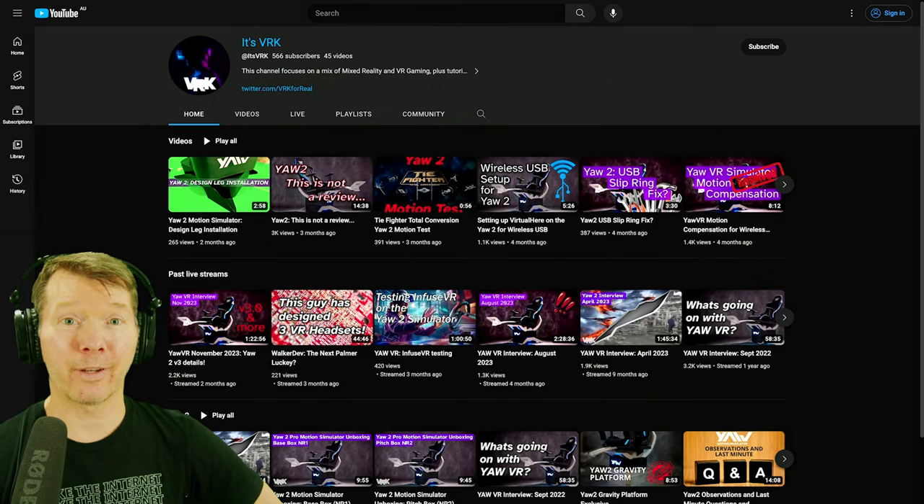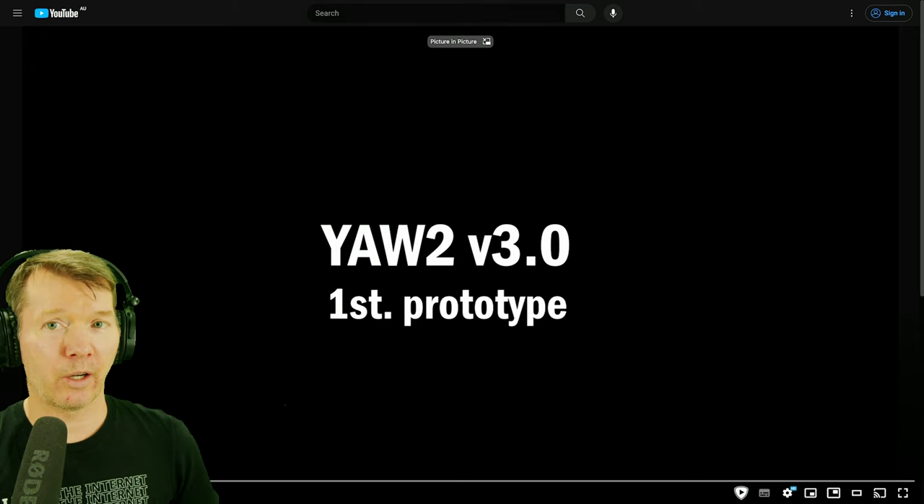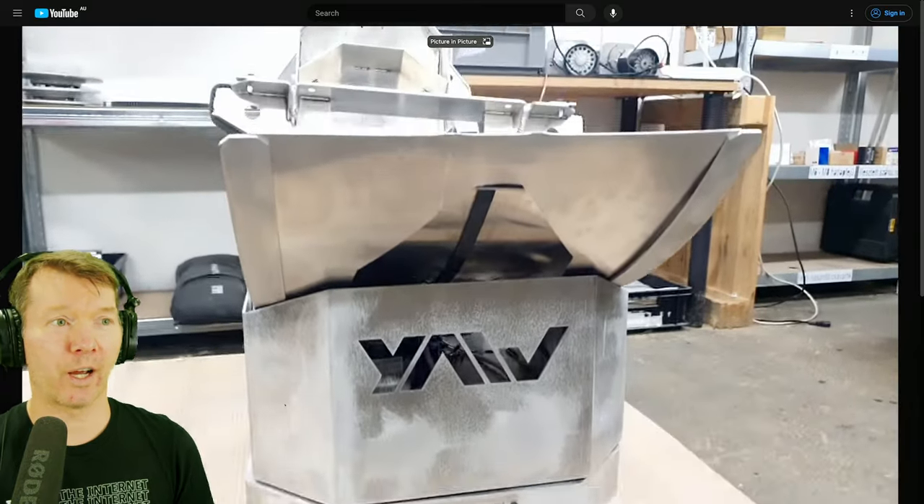Hi everyone. I hope you had a really great festive season. Let's get in and watch this prototype video that was released in the last Kickstarter campaign update, and I'll walk through and give you the extra information that I have.